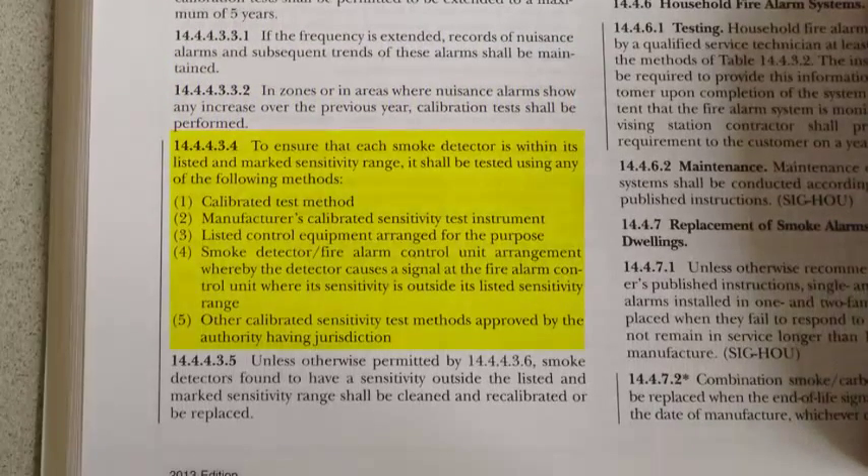Any of the following methods can be used for checking the sensitivity of the smoke detectors: a calibrated test method, the manufacturer's calibrated sensitivity test instrument, listed control equipment arranged for the purpose, a smoke detector fire alarm control unit arrangement whereby the detector causes a signal at the fire alarm control unit when its sensitivity is outside of its listed sensitivity range, or other calibrated sensitivity test methods approved by the authority having jurisdiction.